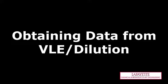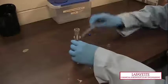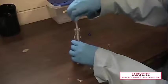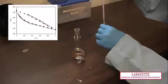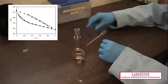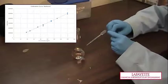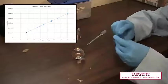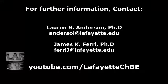To analyze the compositions of the top and bottom products, the samples will need to be diluted, prepped, and analyzed using the gas chromatograph. A methanol-water TXY diagram can be used to approximate the molar concentration of each solution. To identify a target sample concentration, use a calibration curve created for the components of interest on the GC. To learn more about the operation of the gas chromatograph, watch the related videos on the Lafayette CHBE YouTube channel.